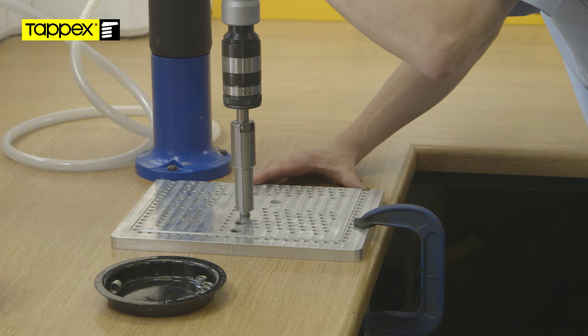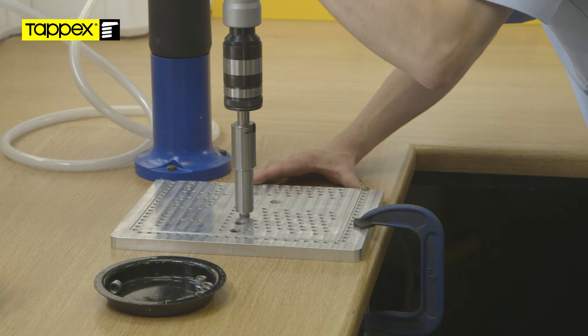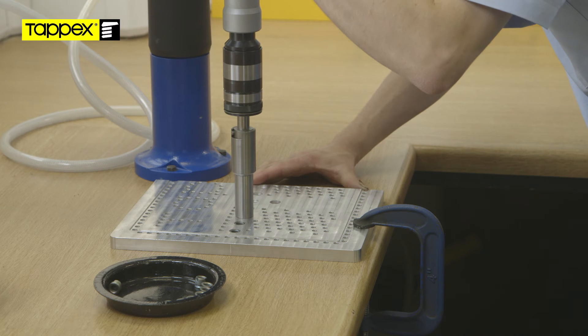With a little downward pressure, the self-tapping insert will cut its way into the aluminium until fully installed. As the nose of the production driver comes into contact with the surface of the material, the torque will climb until the preset clutch actuates.